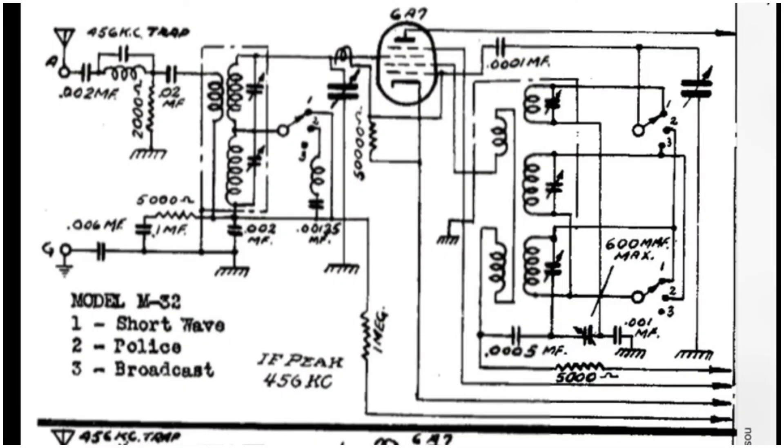Here's where I made the repair itself. You can see the padder right here, and it says 600 mmF — which is equivalent to picofarads. And there's the 0.001 microfarad, or 1000 picofarad, capacitor that was defective going to ground. And this was the other mica that I replaced — the 0.0005 microfarad, or 500 picofarad. There are a few more in there on the other bands, but everything seems to be stable now.